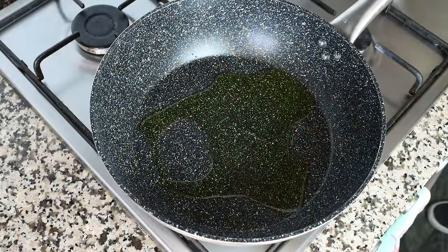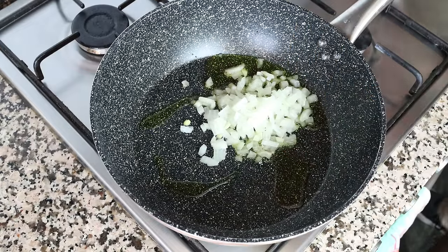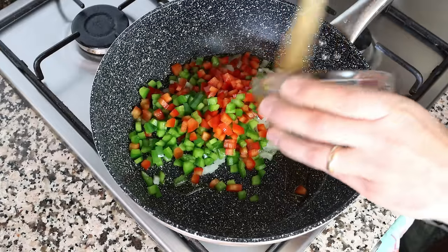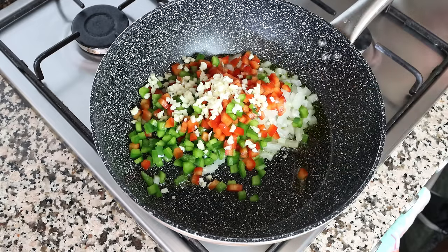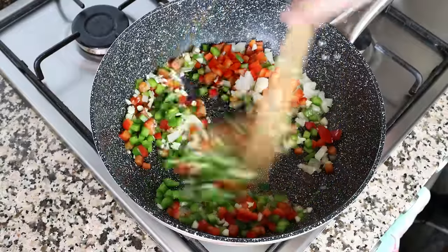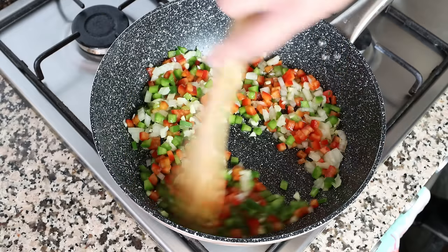Back to the fry pan: after heating the olive oil for about two minutes on medium heat, I'm going to add in half an onion that I finely diced, half of a green and half of a red bell pepper that have been finely chopped, and four cloves of garlic that have been roughly minced. We'll mix the vegetables continuously so they evenly sauté and don't brown too quickly — especially that garlic, which can easily develop a bitter flavor.